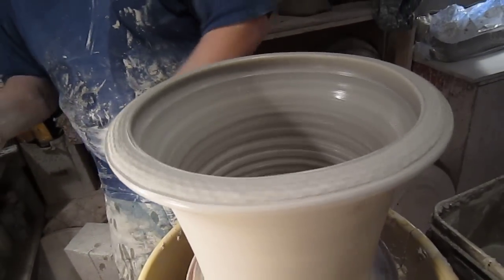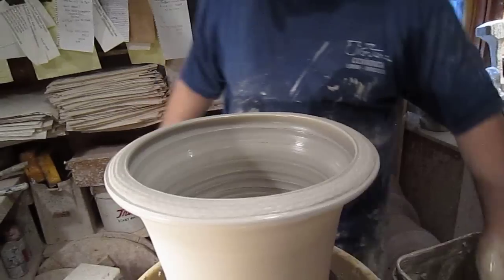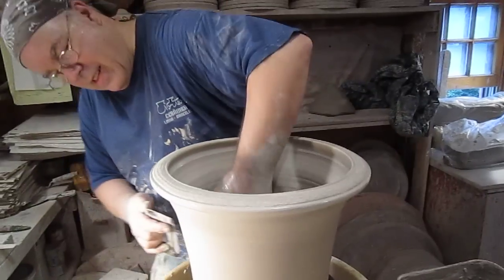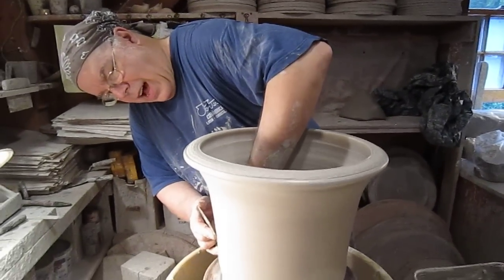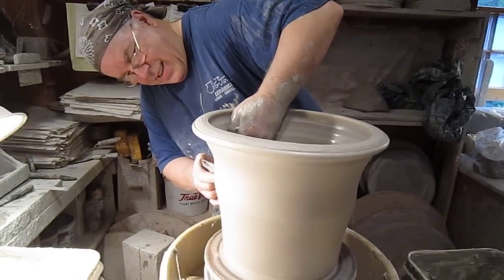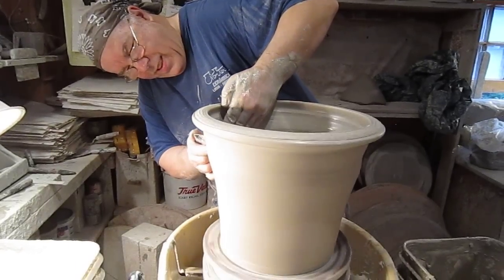How many hours do you think you put into making that? I counted — that took about eight or twelve hours. I worked on that for a couple of days, yes, and overnight. I would go in after dinner, sit at the table, and carve away.